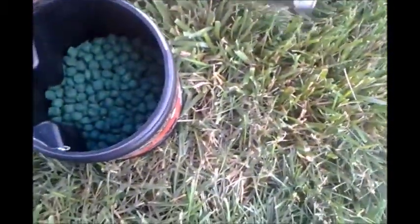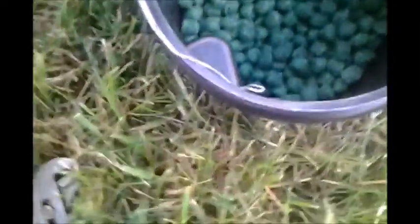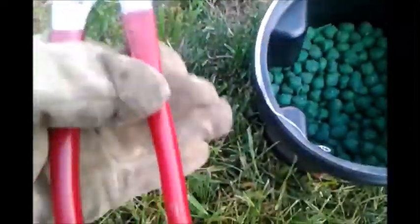A vole has a pretty small mouth — I'll show you here. So I don't know if it can chew one of these pellets or not. What I do is just crunch them up using pliers to do it.